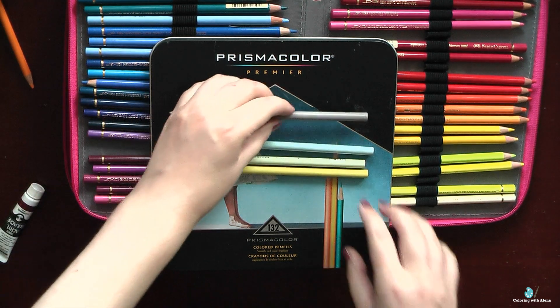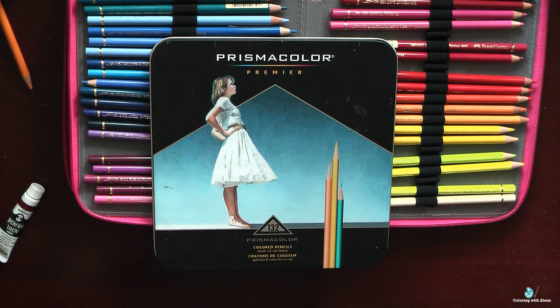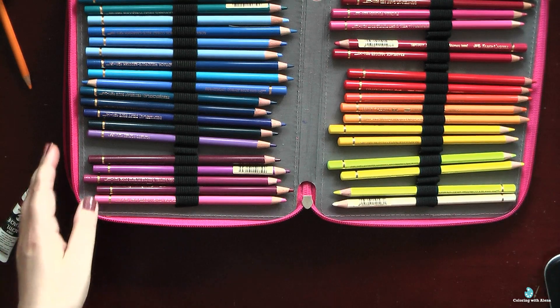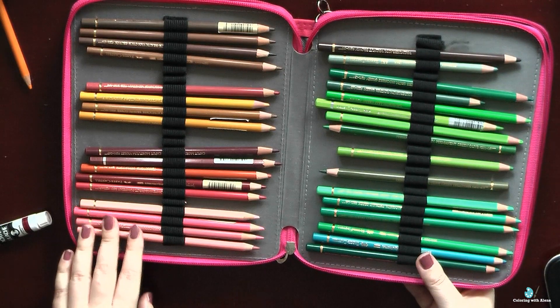The third reason why I prefer Prismacolors is their gray selection, especially French grays, which are a mix of gray with a little bit of brown. I could never have imagined I'd be in love with gray pencils, but now I use them more and more — warm gray, cool gray, and especially the unique French grays. I also think that Prismacolors are more suitable for my way of coloring, since I prefer to color quickly without doing many layers.